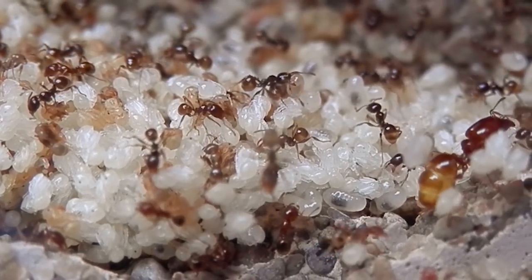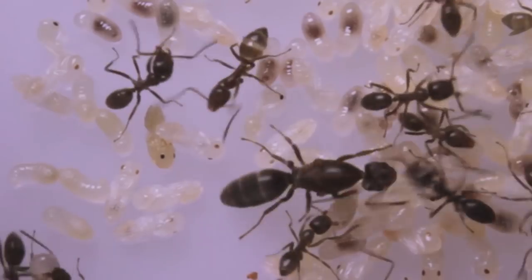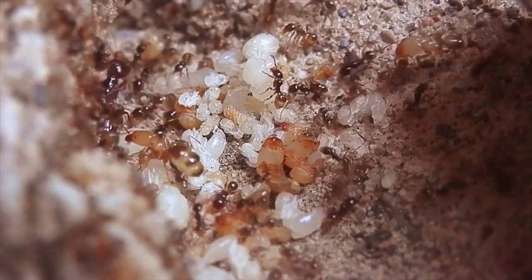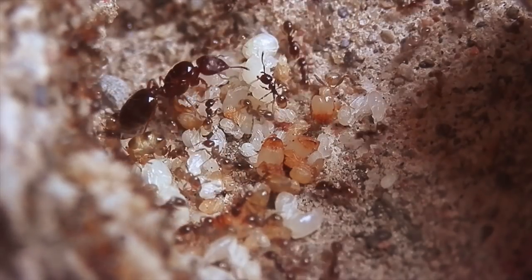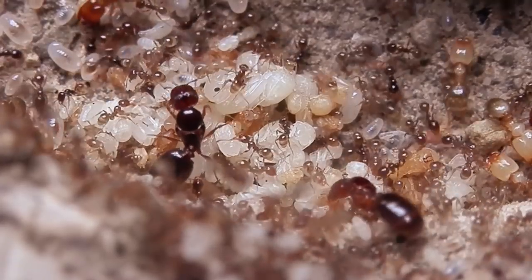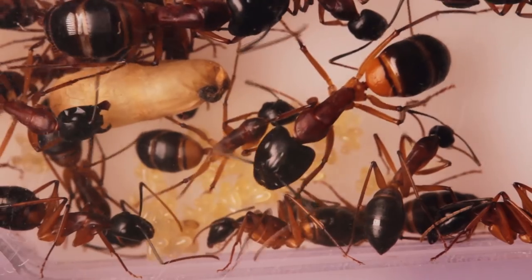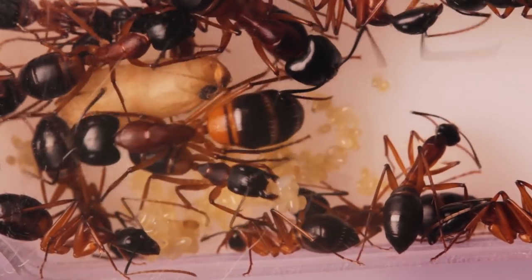Ants don't need a lot of space for nesting. Often, if they have too much, they'll dump their garbage in uninhabited parts of the nest instead of their outworld. Given the humid conditions within the nesting area, this can then quickly lead to harmful mold growth. So you really need a nest which matches the size of your colony. If anything, it's better if your ants are cramped in a clean nest than spacious in a dirty one.